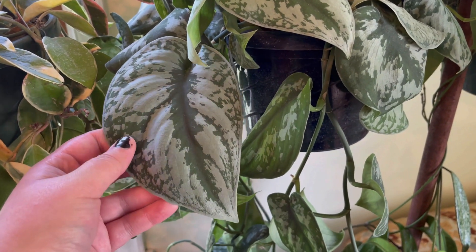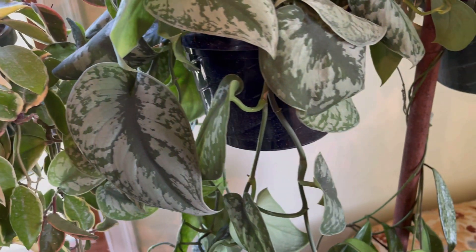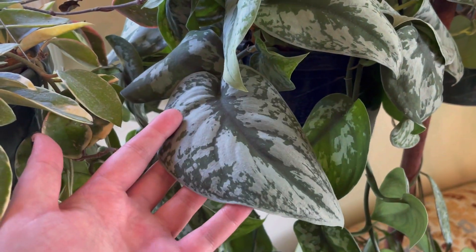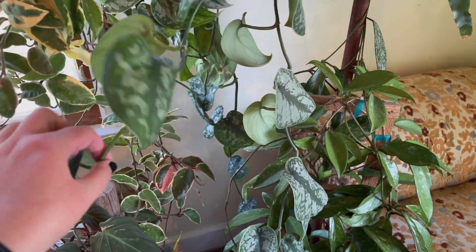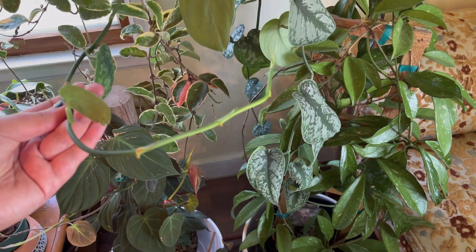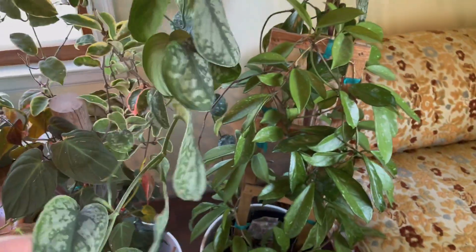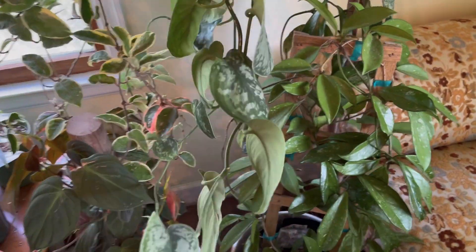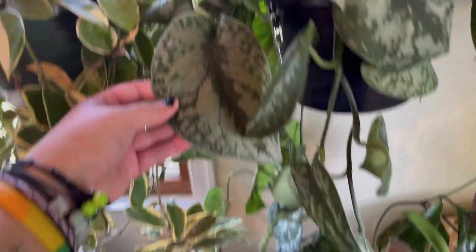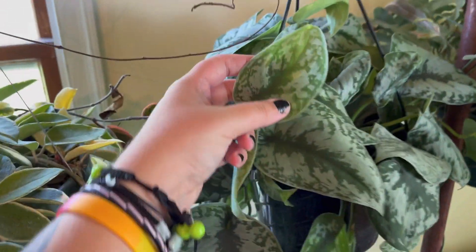Right next to that is a scindapsus pictus argyrus — don't quote me on that — but it's the big-leaf scindapsus. I found this at HyVee for $20 and I thought it was a good steal. I don't think it's getting enough light here though; it is starting to shoot out runners. I've heard that scindapsus are climbing plants, not hanging plants, so maybe I'll try training this up a plank and see if it starts to shingle — that would be really fun.